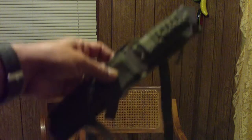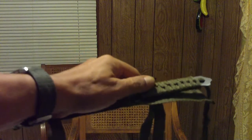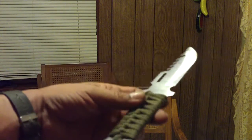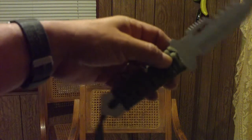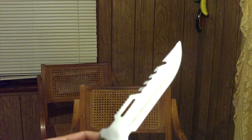And this other one — you've seen this one before in another video. This is an El Cheapo that was also given to me. They're very good to create a spear. This one has cheap paracord on it.